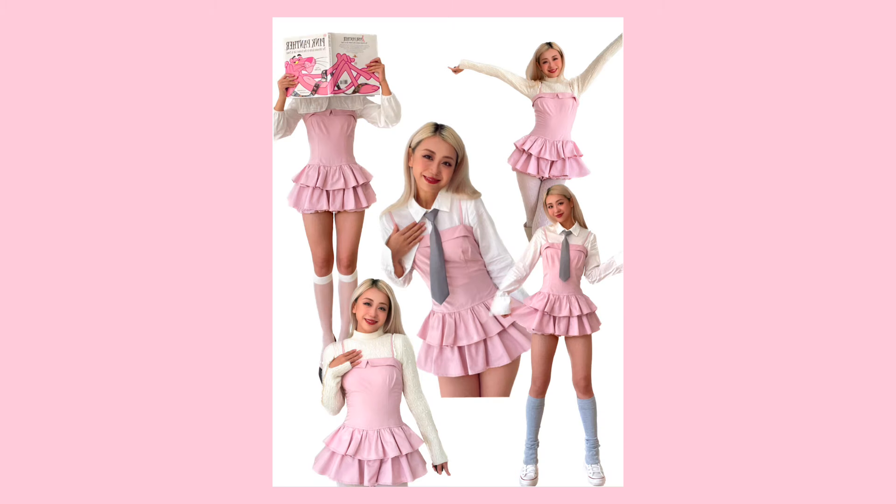Hello everyone, this is Chan Chan, welcome to my channel. I'm too lazy to put on makeup for the intro today, but if you want to make this cute little dress, you came to the right place — so let's get started.